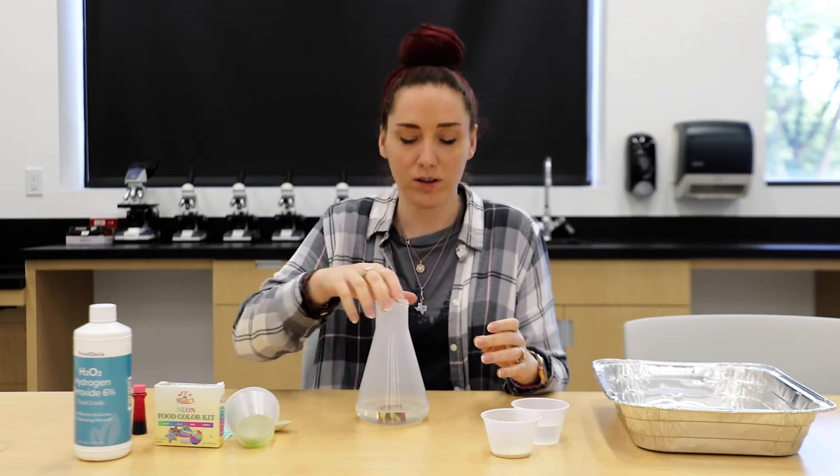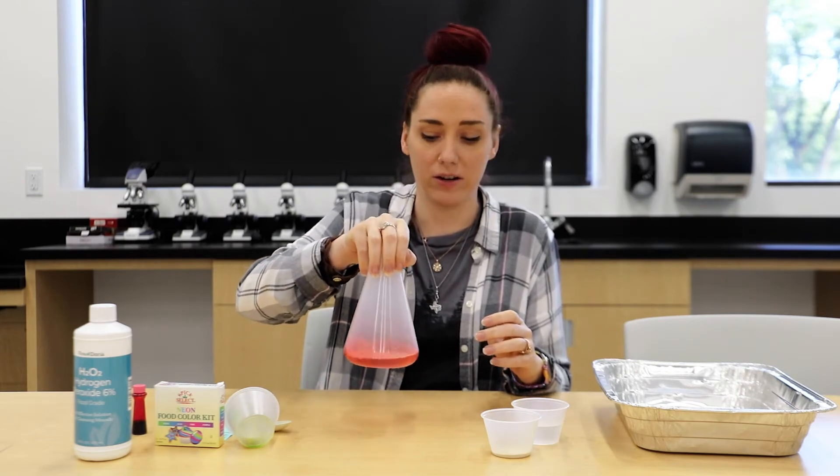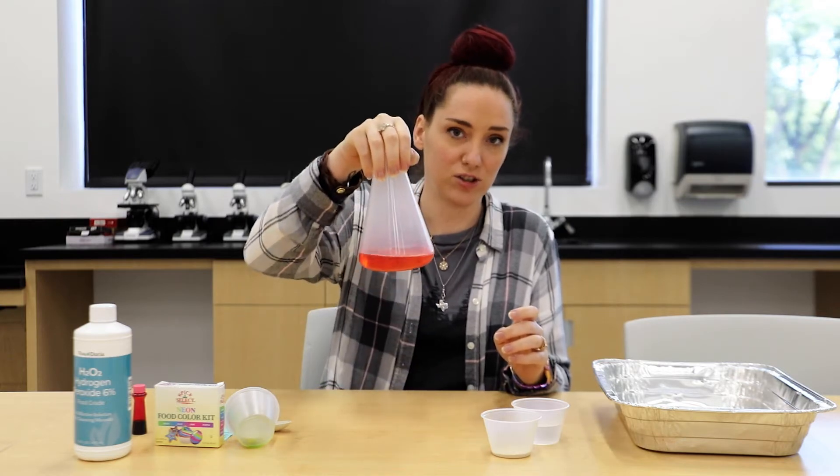And then I'm going to pick it up and lightly stir it around. I'm not going to shake it all up because there is soap in there and we don't want it bubbling. So it looks just like this.